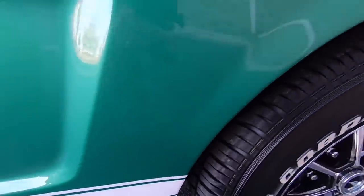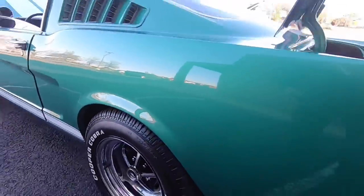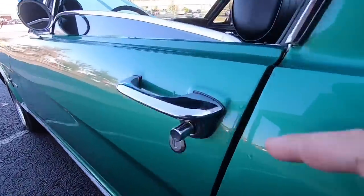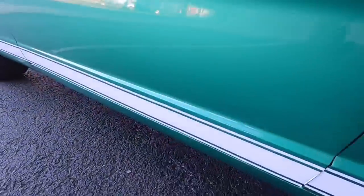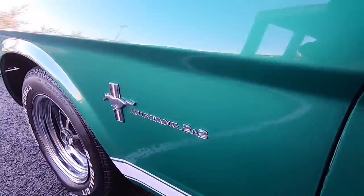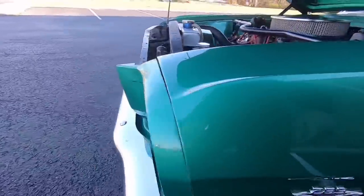Looks like a little dimple in the corner here. Coming up over the fender well, looks pretty good. A few chips back here, nothing major. Coming down the midsection — it's got a little scratch in the back here. The door handle itself has got some pitting on top of it, nothing major. There's a little touch-up mark here on the pillar. The emblems look good.